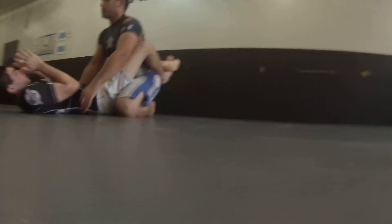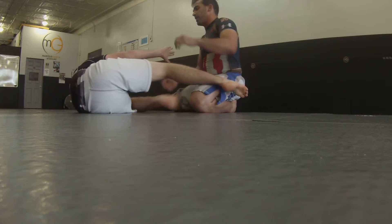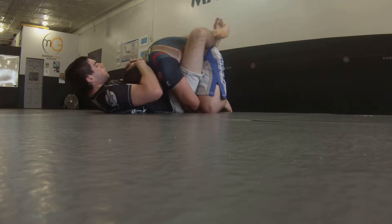I just took you down. Right here, what are you doing? Slow-mo punches. Come back. I just took you down. Now what are you doing? Reverse.